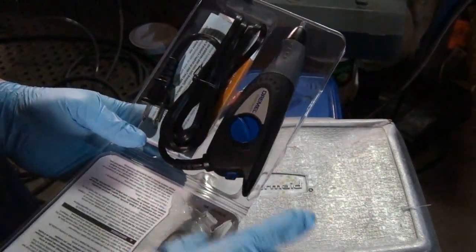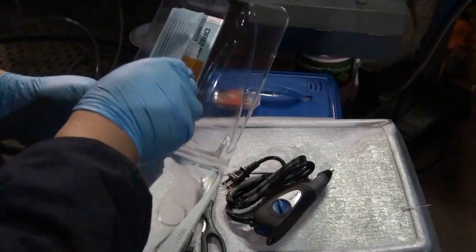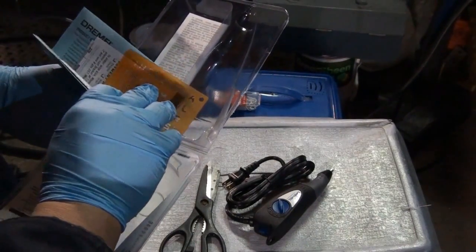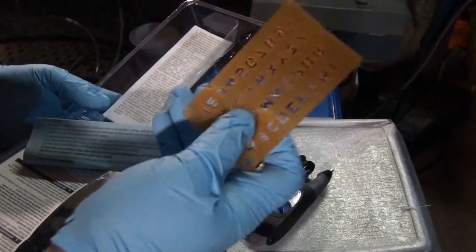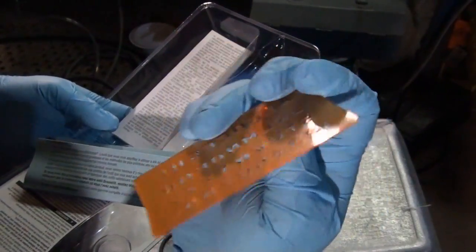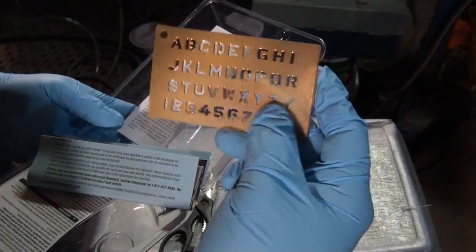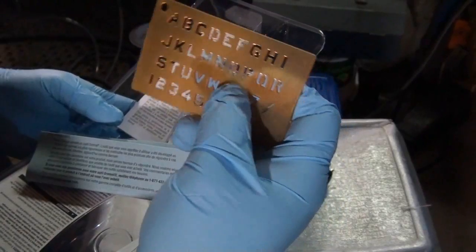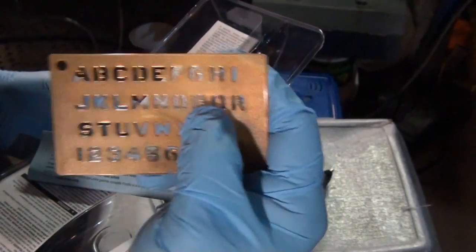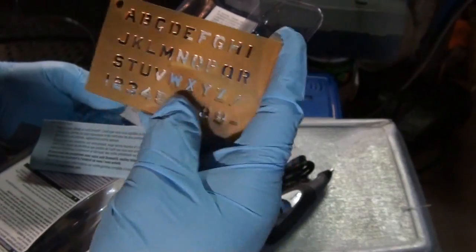So there it is — it's the engraver itself. And then a small little number and letter template. Looks pretty cool. It's made out of hard plastic — not too hard, a little bit flexible, but that's pretty cool.